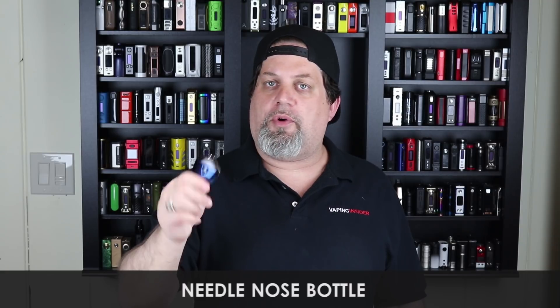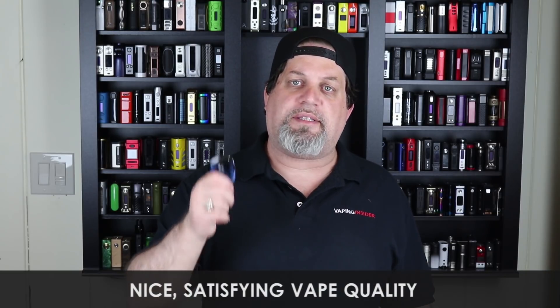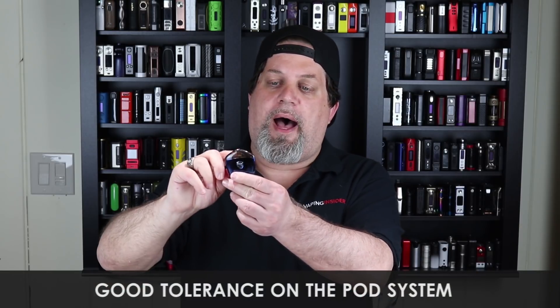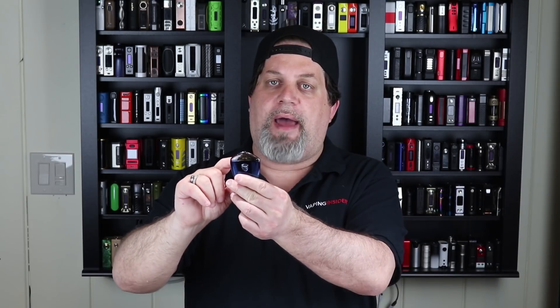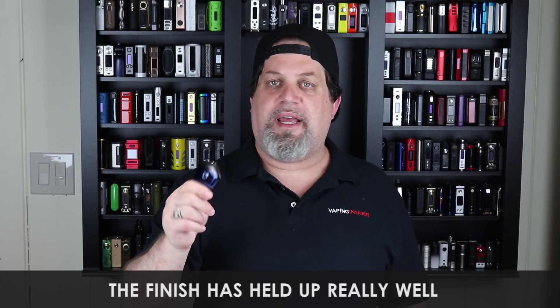Pros: Love that needle nose bottle included in the kit — Smok has been doing this with all their pod systems, which is great. It runs nick salts really well, so it's great for nick salt juices. I'll give them a pro for pocketability and a pro for vape quality — I get a real nice satisfying vape on this. I also love the tolerance on the pod fitting into the battery; the fit is perfect. The finish has also held up really well compared to the Infinix and Fit Kit — very impressed.